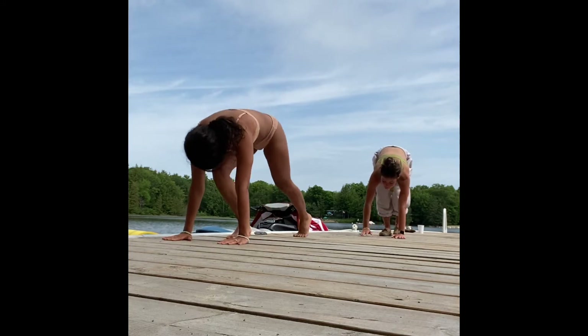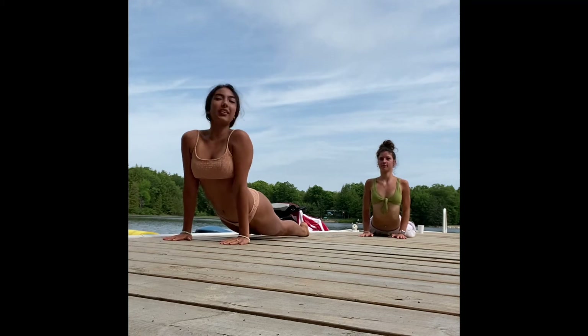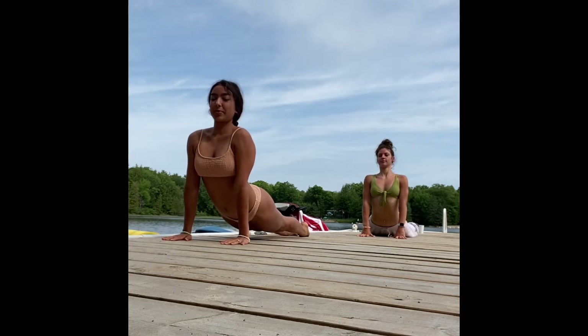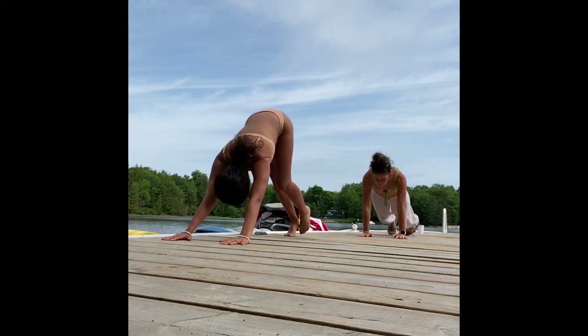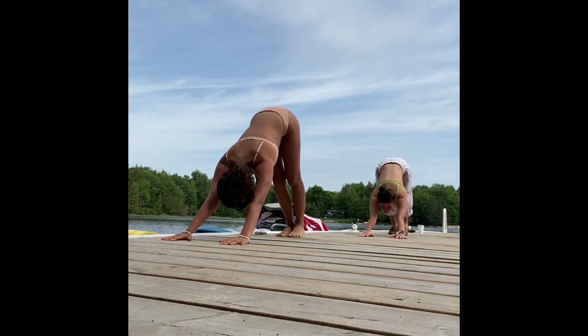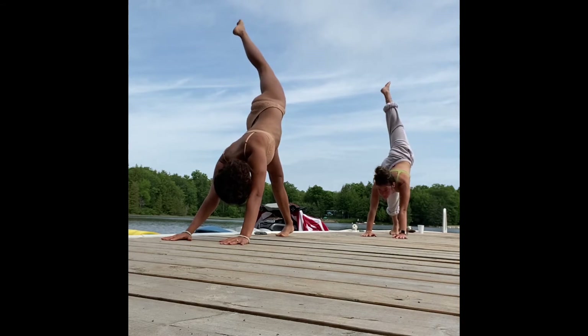Plant the hands, step the feet back into your plank. Exhale chaturanga, inhale upward dog or cobra. As you exhale, hips up and back into downward dog, taking this time to walk it out.